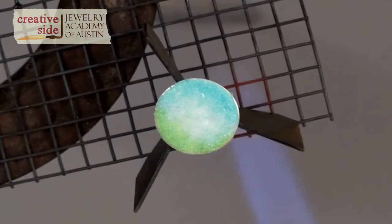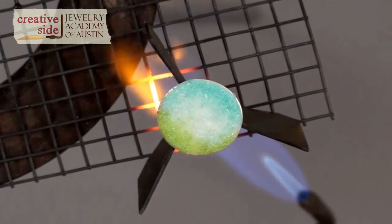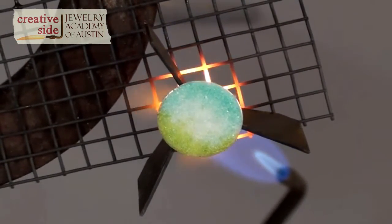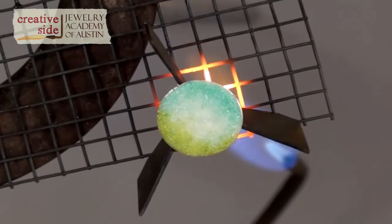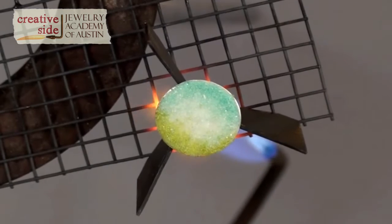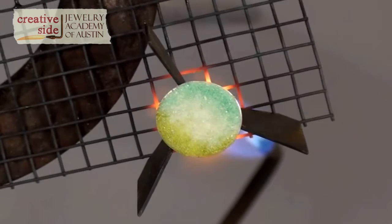Gradually heating — it looks like it's getting a little more crystalline. I'm just gradually brushing, not too close, using the cooler part of the flame. Now I'm going to come up from below. I'm going to pull back because I don't want that flame to be on the enamel, as the flame can discolor the enamel glass.